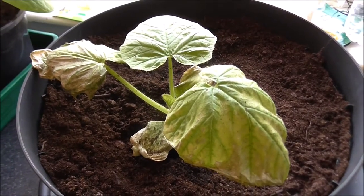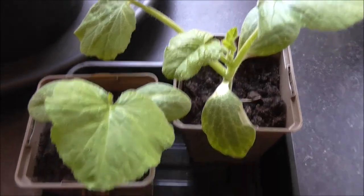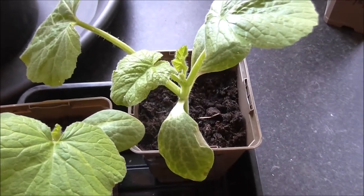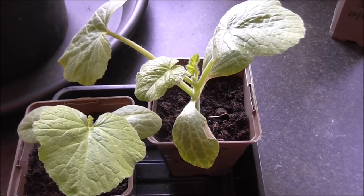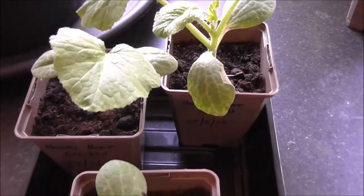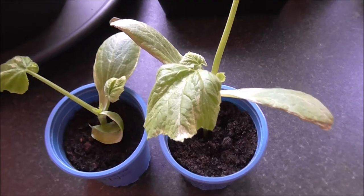Next up is the honey boat squash, planted on the 27th of March just like the spaghetti squash. They're doing fairly well and need to be potted up. I grew these last year and they were fantastic, which convinced me to have another go. If you haven't tried honey boat squash, please give them a go - if you like sweet-flavored squash, they almost taste like sweet potato, which is the main reason I bought them. I planted six seeds and only three germinated, but I've got enough to have a go this year.